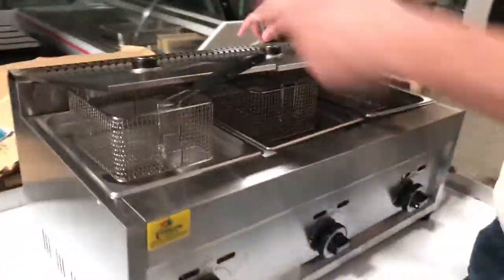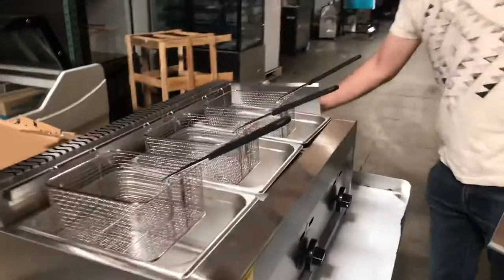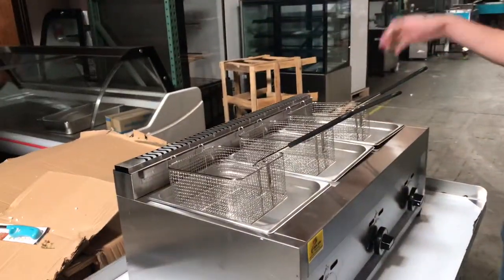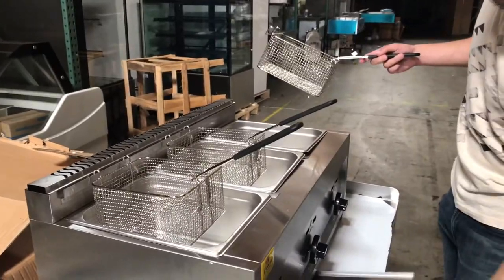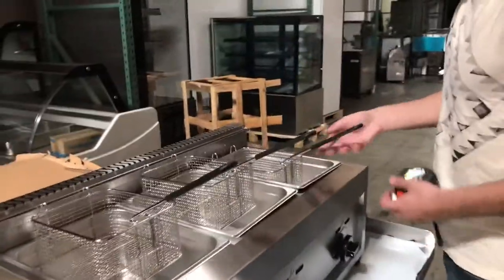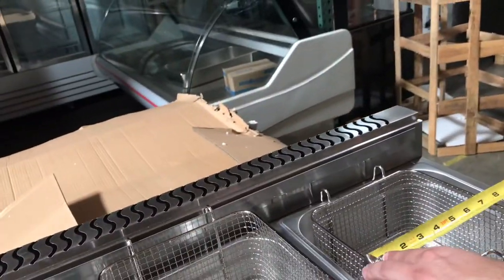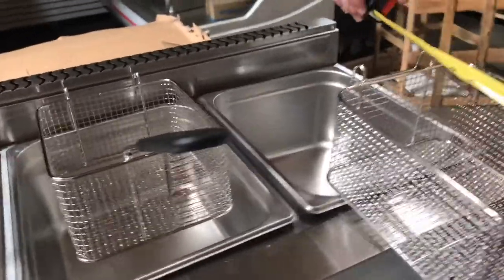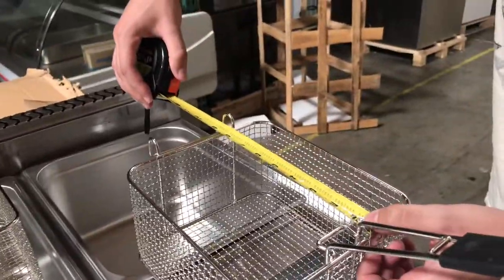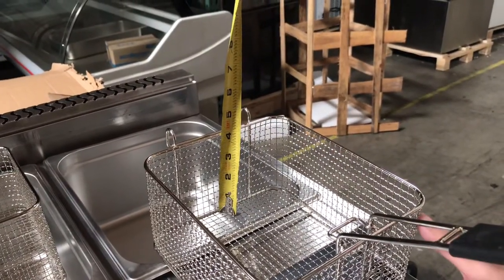Inside you have your lids for each compartment. You also have your baskets — one basket per compartment. Let's go ahead and give you dimensions for the basket. Lengthwise for the basket, you're looking at about 7½ inches. Top to bottom, you're looking at 8½ inches. And depthwise, you're looking at about 4 inches.